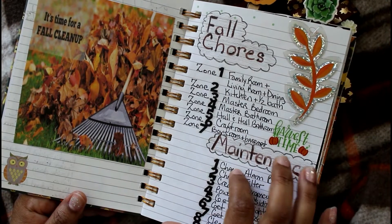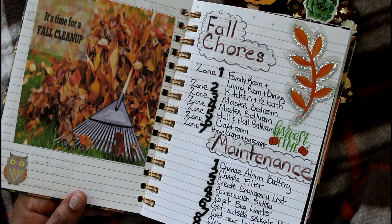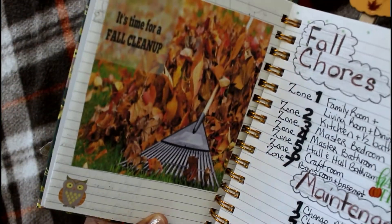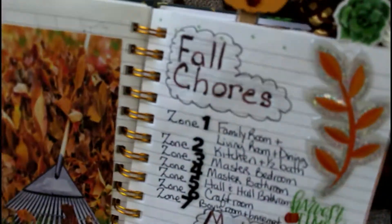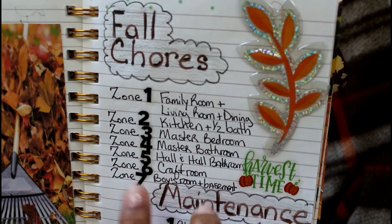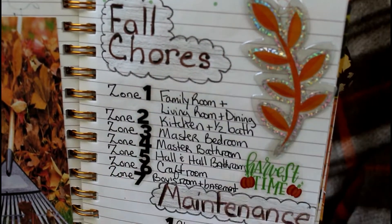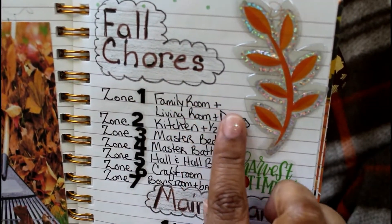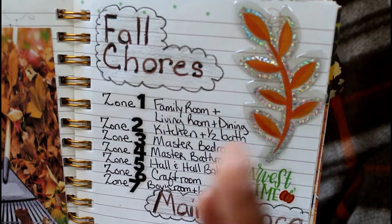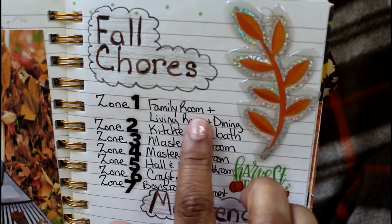The next page is my fall chores and maintenance page, and it's really about keeping the house. I got this from FlyLady.com, where she teaches you to zone out your house and clean with zones. I have seven zones in my house, so I can clean zones one, three, and seven on Monday, Tuesday, and Wednesday, for example.